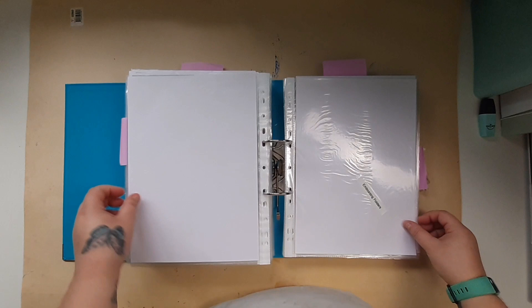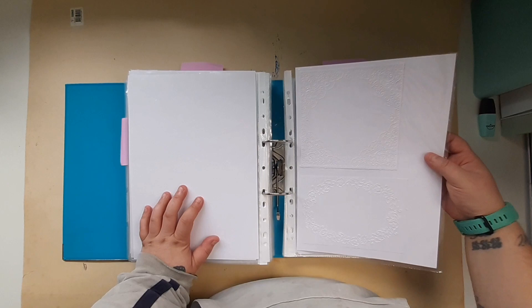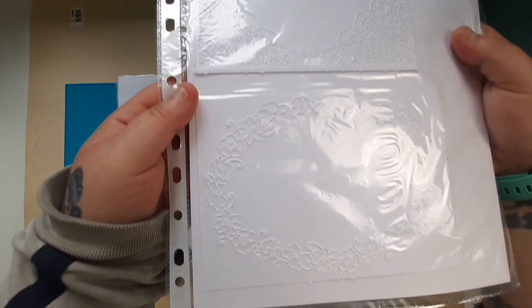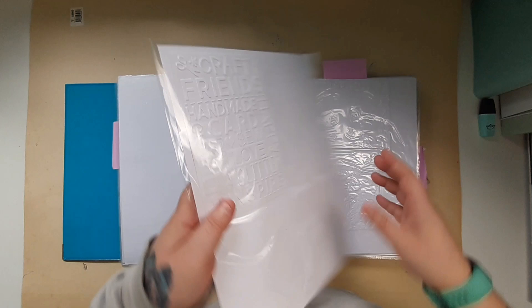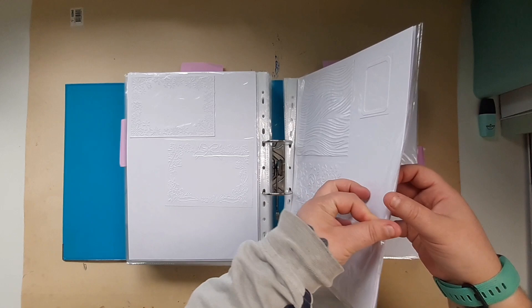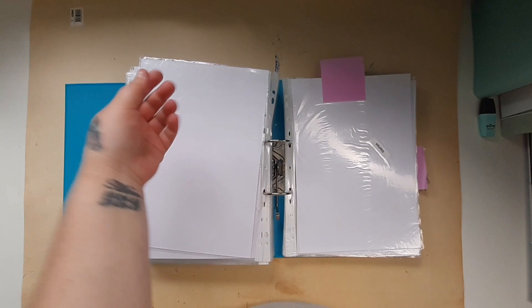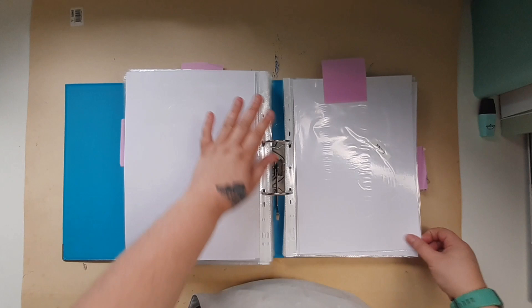Embossing folders are next. I'm not sure how well you can see this — but they are on there. I've done them on both sides, so even though they're on white card stock I can still see them. I don't like these page protectors — they stick together. My next section is stamps, and as the post-it note is telling me, I've not even started that section.